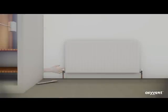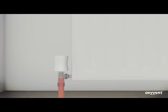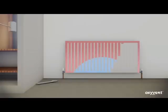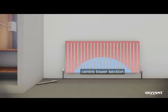The flow of water entering the radiator is reduced. The water will travel up the first two channels of the radiator and across the top. The water from the top of the radiator will begin to drop down through the remaining channels at a slow pace. The centre lower section of the radiator is much cooler than the top.